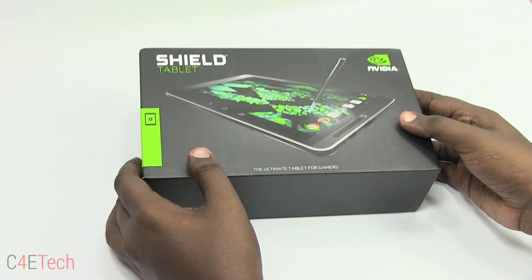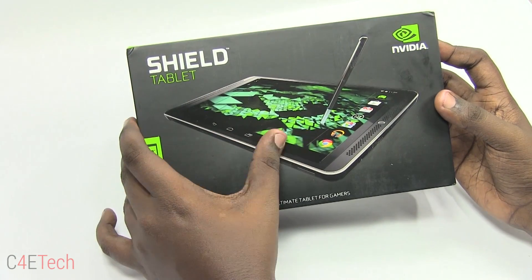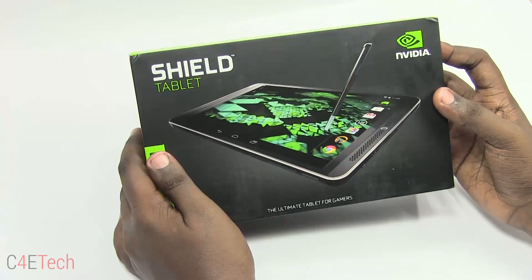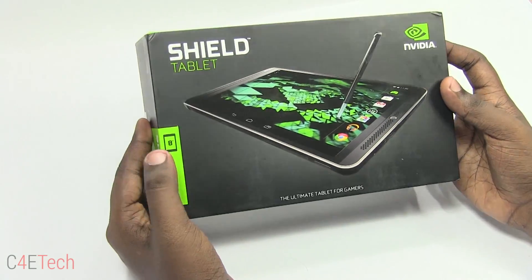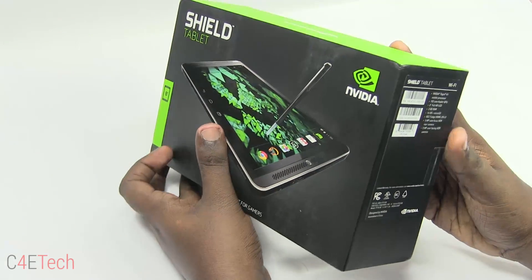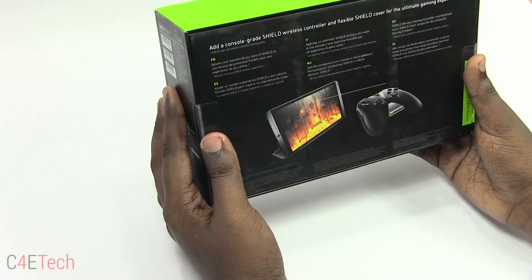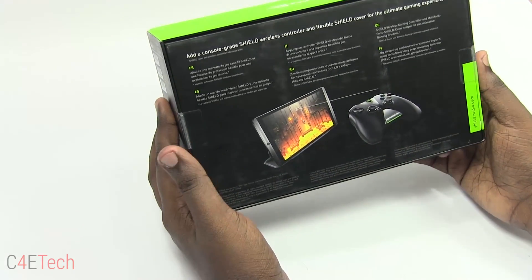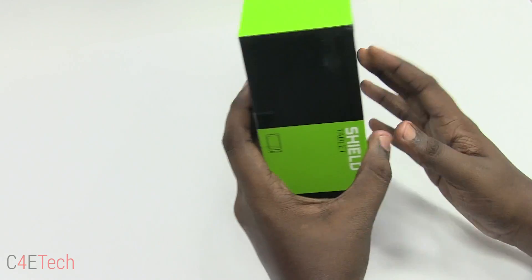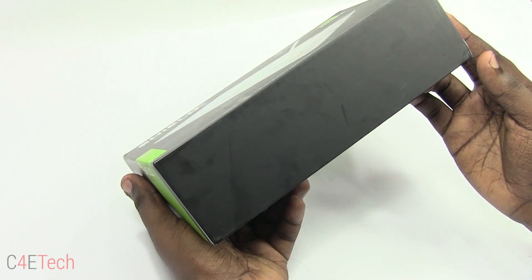So this is the box that the Nvidia Shield tablet comes in. On the front we have an image of the Nvidia Shield itself with the stylus, which I'll talk about in just a moment. It also says it's an 8-inch screen, and on the side we have some quick specifications. On the back we have more features of the Nvidia Shield itself, and on top it says Nvidia.